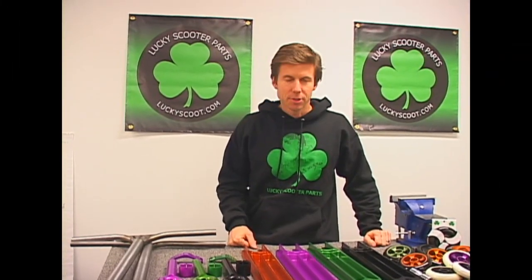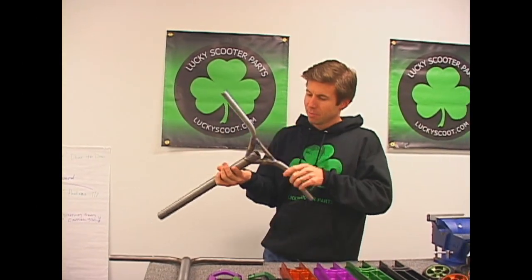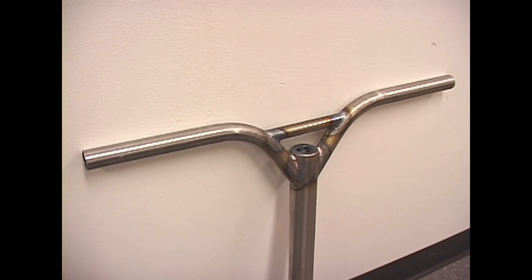Haven't been on video in a while but figured I'd jump in and show you some of the new parts that are coming out. We'll start with the bars — many of you know we already have pry bars for sale. Over Christmas there were so many sold, so we made a couple enhancements. We put a nice little clover on them.